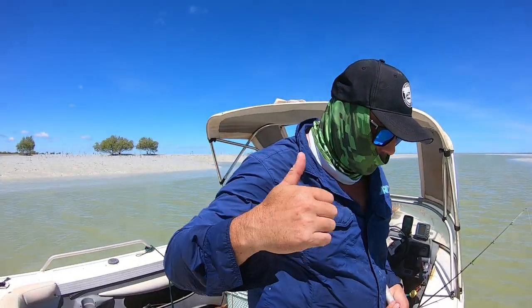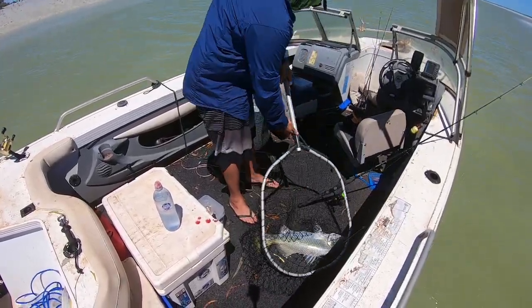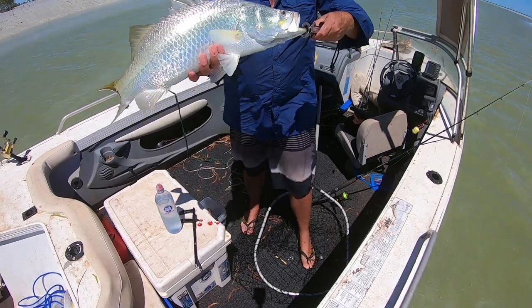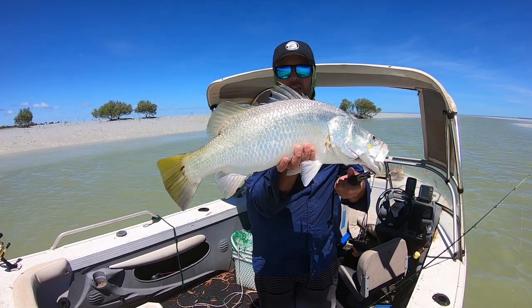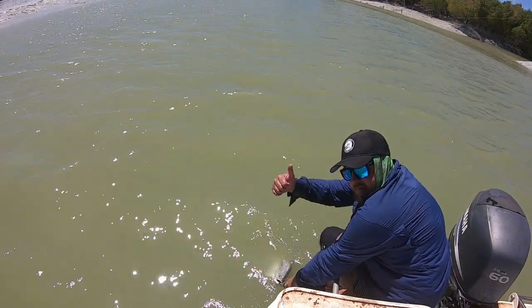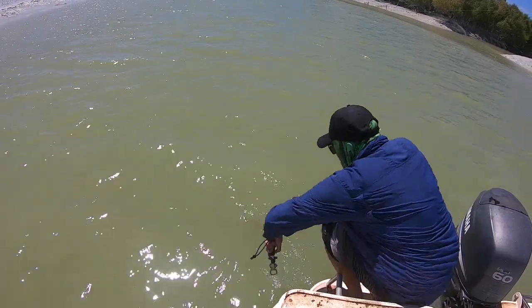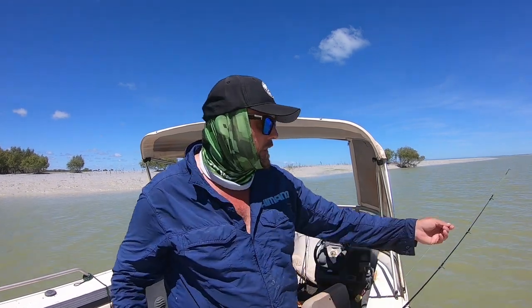Barra now as well! First barra for today — he's not too bad. Oh well, there we go, the 10 kilo mono done it again! 65 centimeter barra, three threadies — is that telling me something?